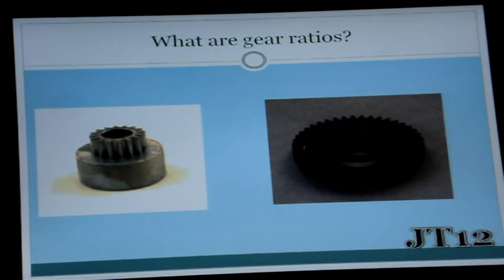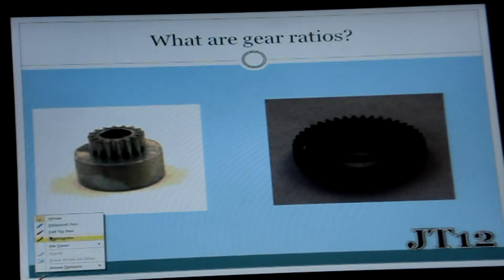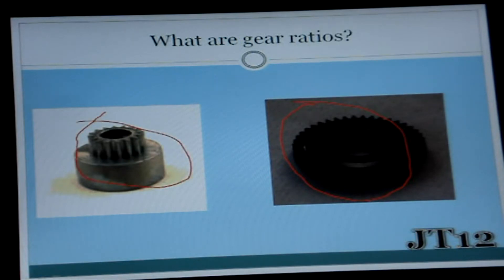Very, very simply, if you can see this, a gear ratio is the ratio between your spur gear — which is this gear right here — and the amount of teeth that are on your bell gear, which is this one. So that is what a gear ratio is.